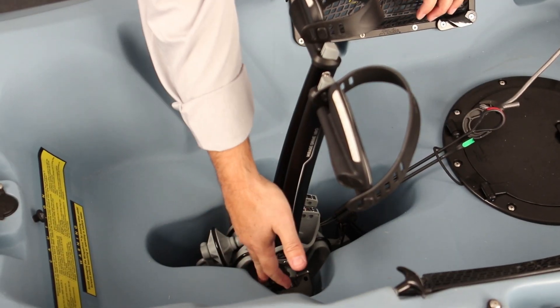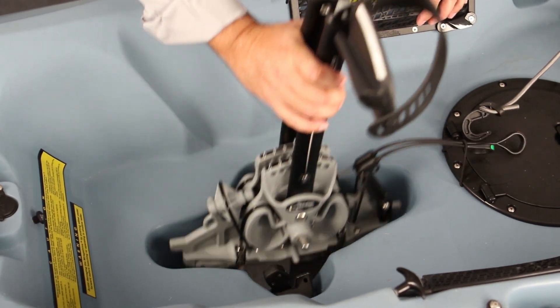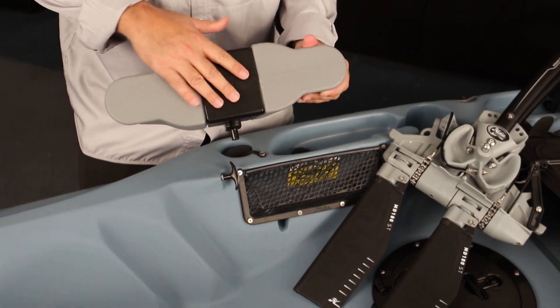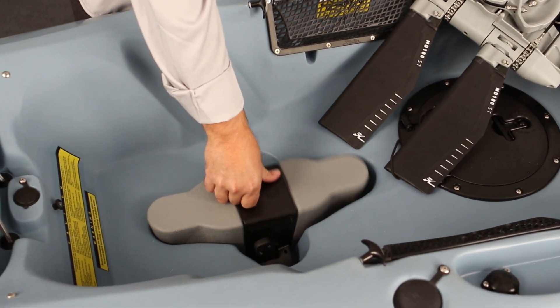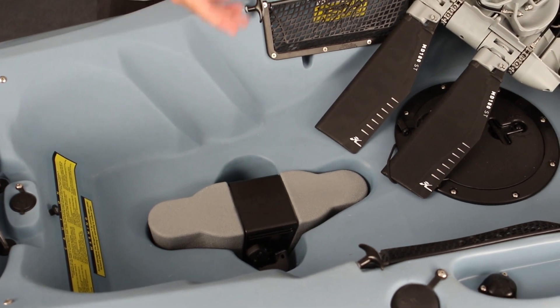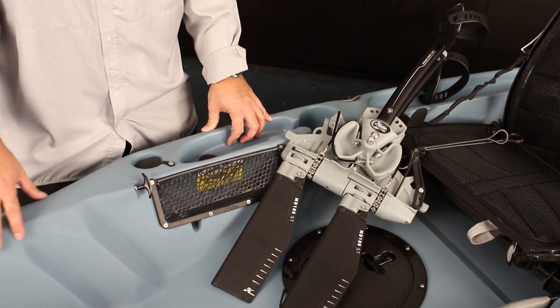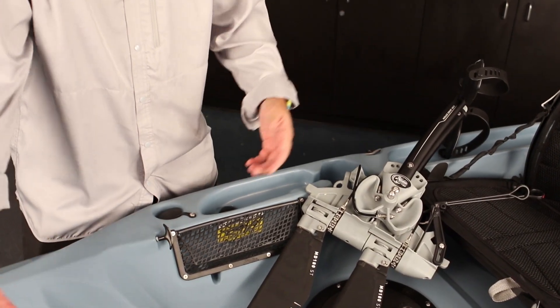To remove the drive, simply toggle back the two click-and-go levers and lift it straight up. All the kayaks also ship with a cassette plug, which you can install into the Mirage drive well if you're not going to be pedaling — it helps fare the shape a little better. If you're using a tandem by yourself, you can use a cassette plug in the front well so you only have to deal with one drive.